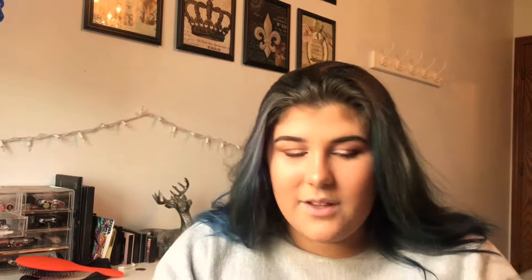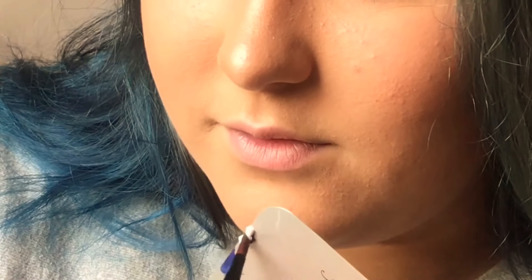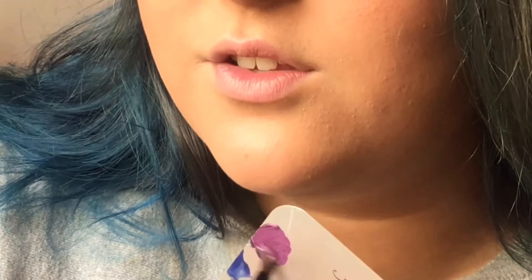It did stain my lips a little bit, but I mean, it's a blue, so I wouldn't expect it to not stain. I covered my mouth with foundation. Now I'm going to mix two colors together. I kind of want to do a light blue, but I just did a blue, so maybe not. I really want to do this purple color — I want to mix it with something. This dark plum color with the white, and I hope it turns out kind of mauve-y.